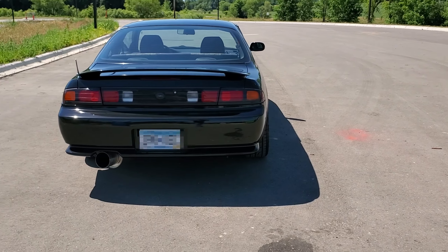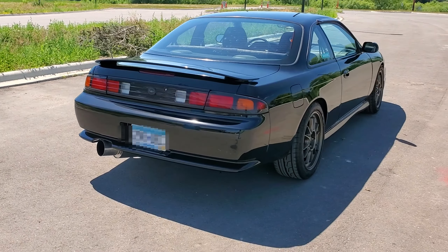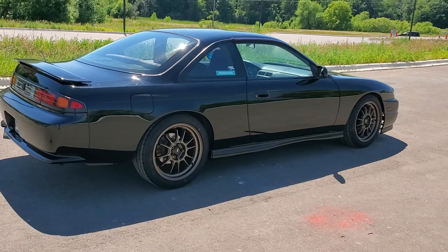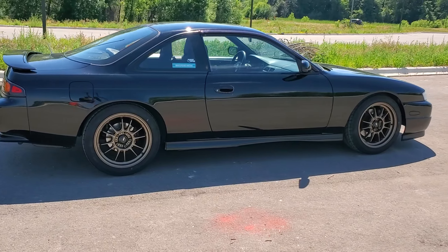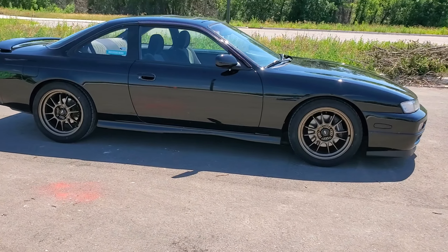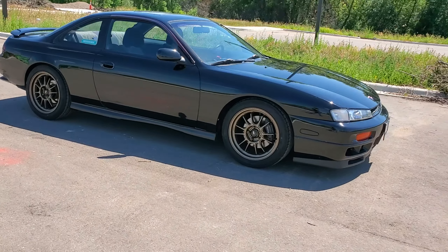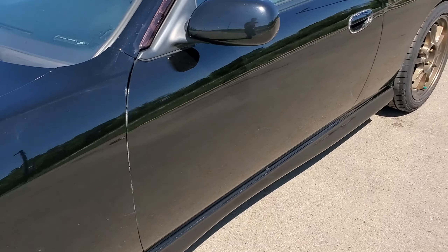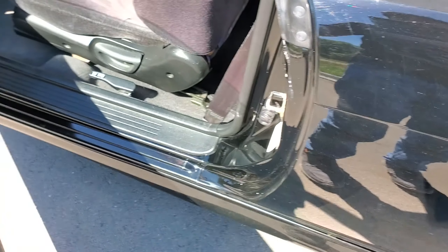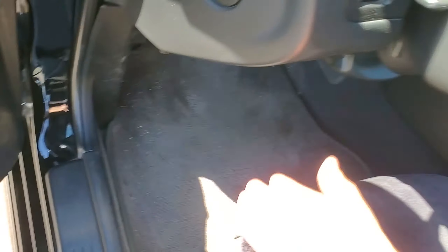It looks so sick with the JDM bumper — I just got this done recently. The tail lights are pretty clean; they're not faded. I do garage-keep this. And obviously I don't drive this in the wintertime — that's a big no-no.